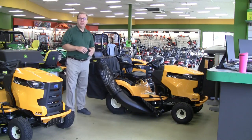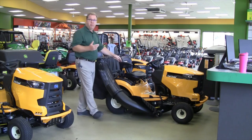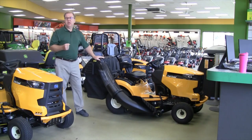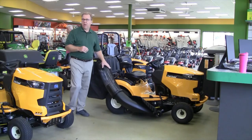Another option is a mulch kit, designed for both grass and leaves. It's just a plate that covers your discharge opening with some different mulching blades. If you want to mulch your grass or mulch leaves, that's a very popular option on the Cub Cadet lawn tractors.